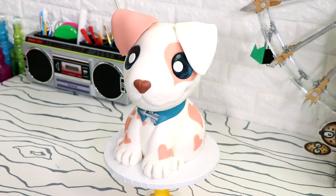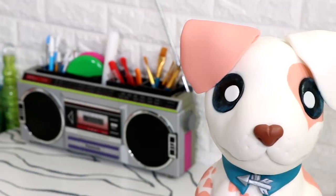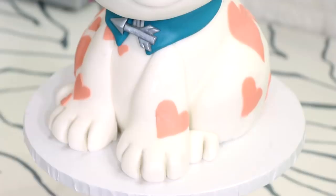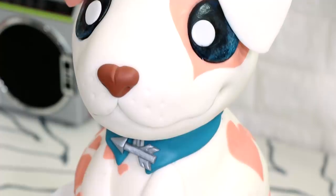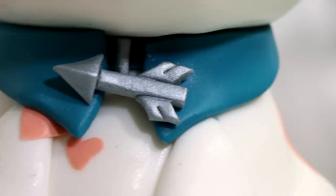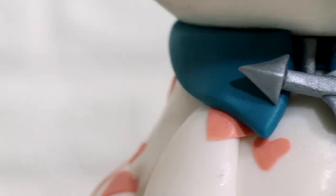And voilà — Arrow, my Valentine's Day dog, was complete. Cupid, you're one lucky son of a gun. I can't believe this is your dog. I love all the detail — the sugar poppy heart spots, that hint of blue in his eyes, and that Bella Vista blue collar. So sick.